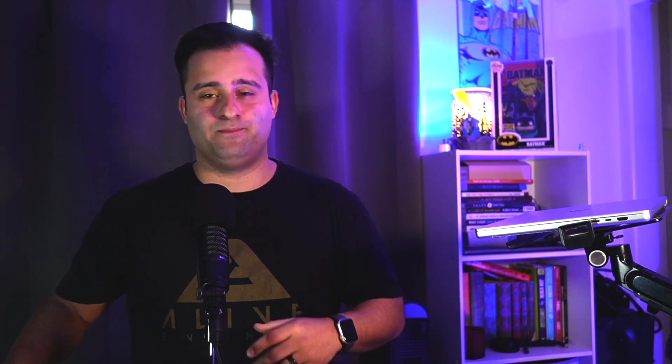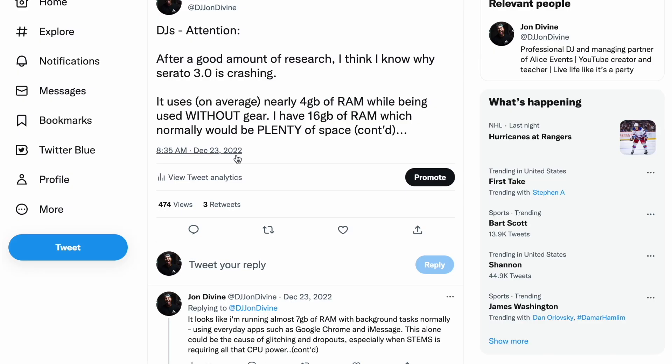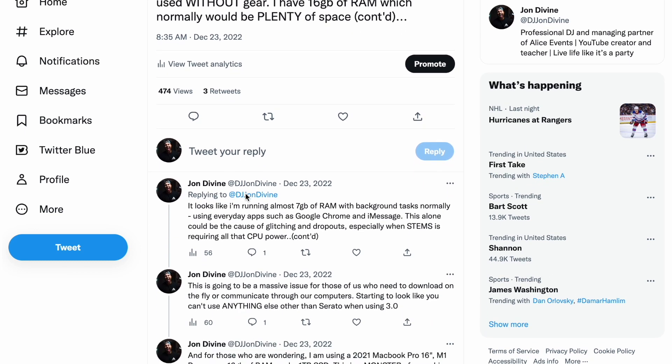I took Serato out for another event on December 23rd, making sure I had plenty of backups prepared just in case the problem arose again. There were no dropouts, but a little bit of waveform lag. During my sets, I had been tweeting my experiences in real time, talking about my CPU power, log information, and more. I must have done it well enough because I was able to get Serato's attention, and they reached out to me personally to send them some of the info.